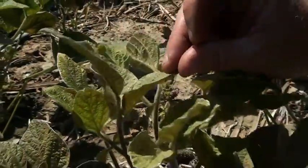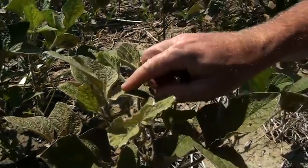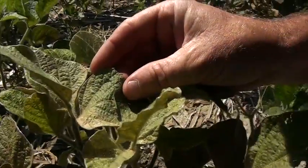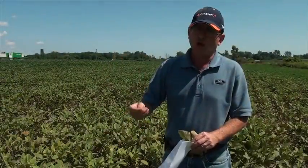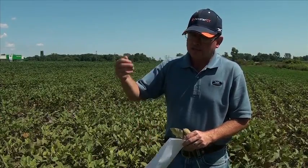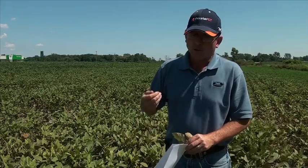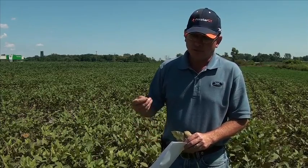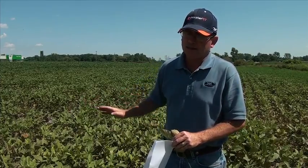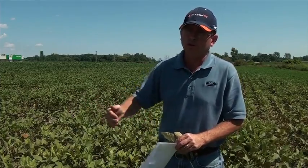Once we've identified the presence of mites within the area, we look at what our upcoming weather will be. If we're going to continue on the hot and dry side, we definitely want to take action. If it's just around the perimeter of the field, one of the first actions with an insecticide application is to spray the perimeter of the field — to cut that insect pest off before it moves into the majority of the field.